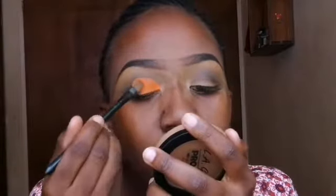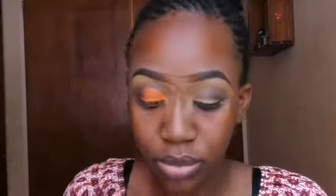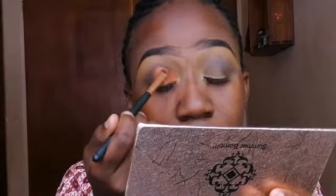Now I've applied the orange eyeshadow — it's a matte eyeshadow from the Juvia's Festival palette. I also blended the edges so we don't have harsh lines. There are no harsh lines unless you're going for a cut crease. Now I'm using my makeup fix spray before applying this shimmery rose gold shade — because of the orange base, the rose gold really pops.